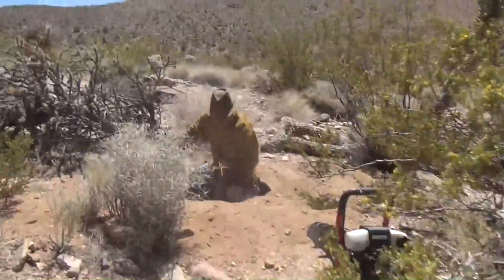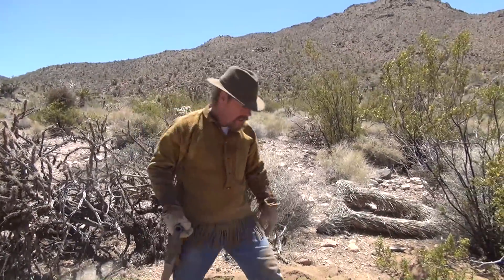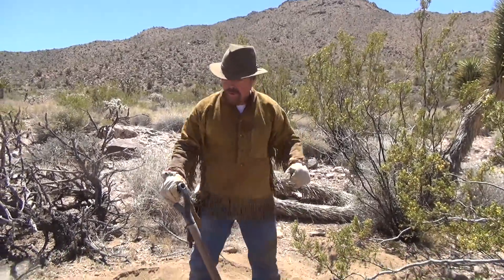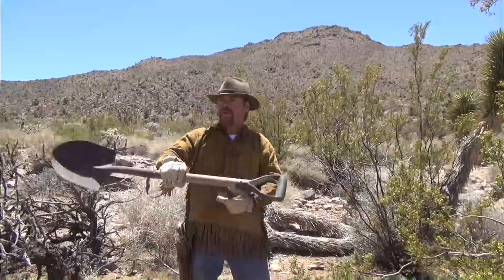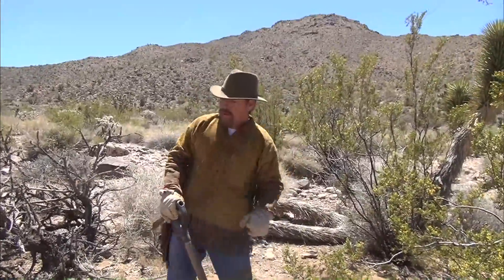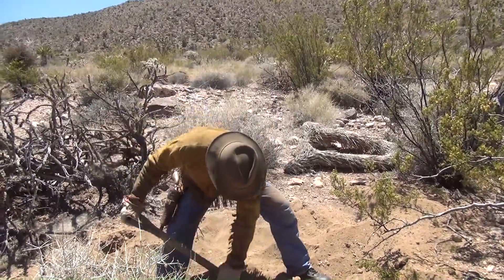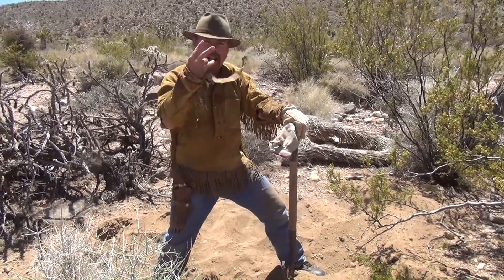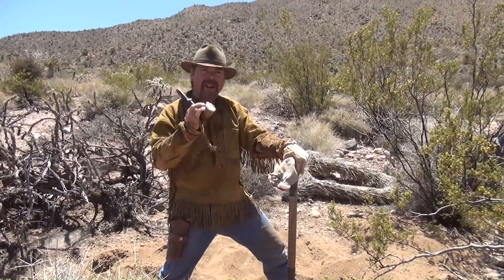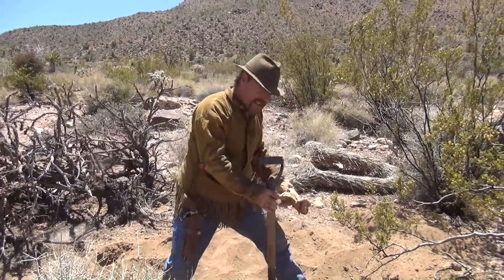Woo-wee! I already got ants — ants in my pants made me do the hula dance! Now the fun part. Remember, in this world there's two kinds of people: those with loaded guns, and those who dig. Today, I dig! I hope you're happy.